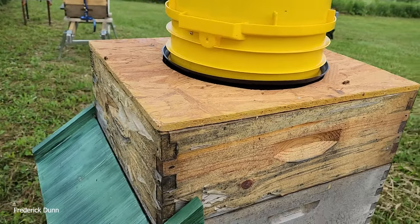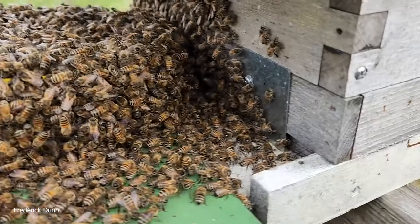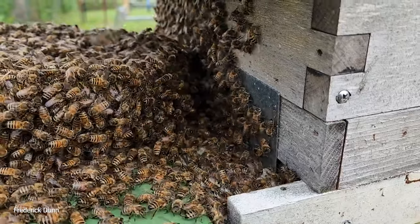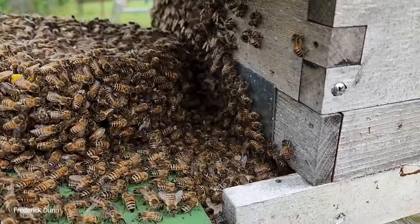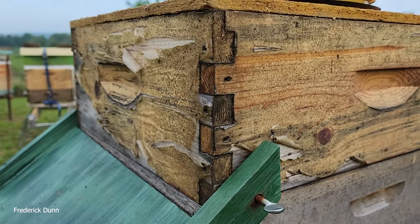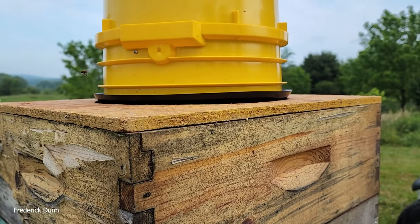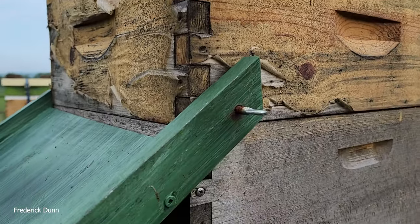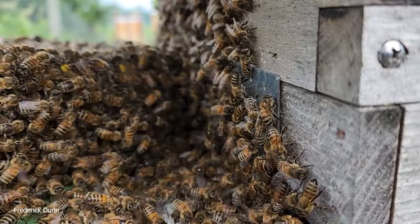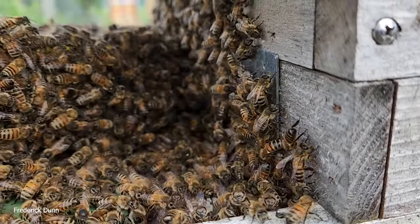I'm going to show you how this plate works — or doesn't — because it needs some modification. Look at the space, the diametrical clearance around that food grade bucket outside rim. I had to pull the screen out; most of the swarm was hanging from the screen, so I set that in front. I put a medium hive box in front so it would be in direct contact with the landing board, because I want the bees to go in. Somewhere in here is the queen, and the queen's pheromone is what's driving all those bees to collect themselves together again.